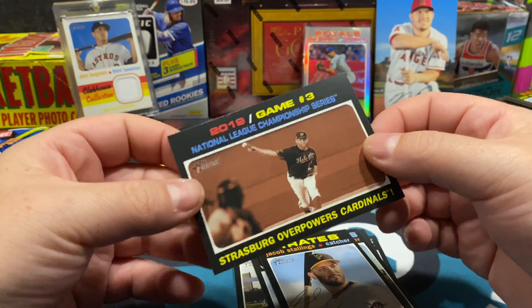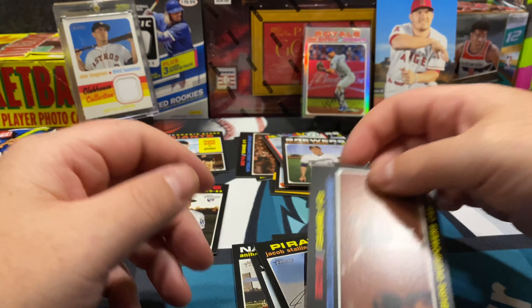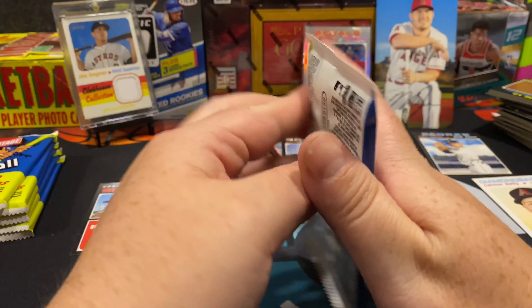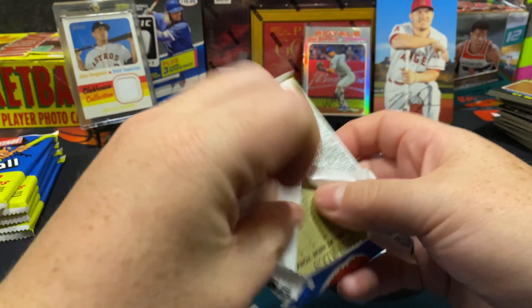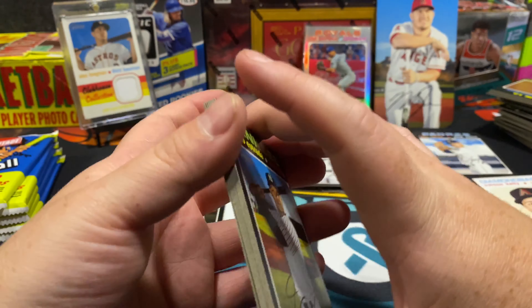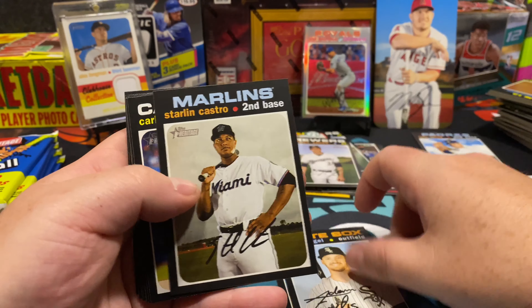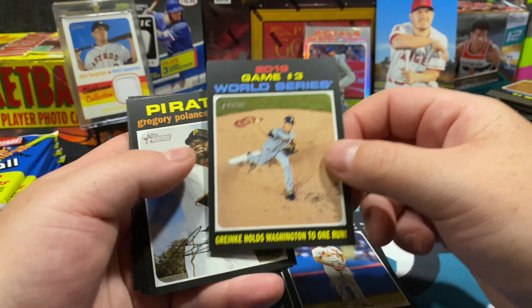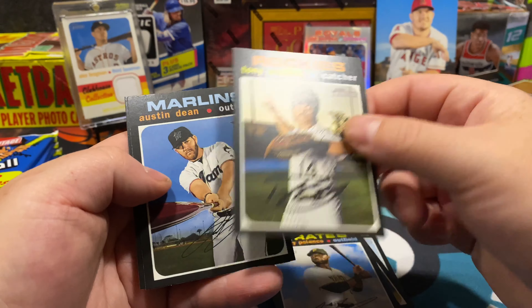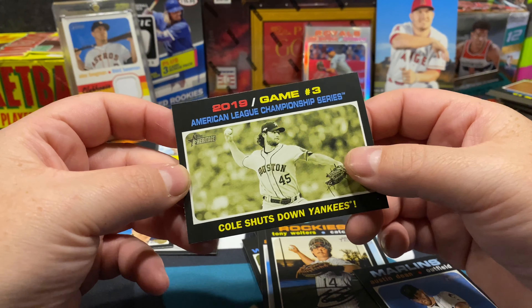Last card in that pack — Game 3, Strasburg overpowers the Cardinals. These little 'as seen on TV' game recap cards are cool, but collector-wise you'd rather have a full card of somebody. Greinke right there.